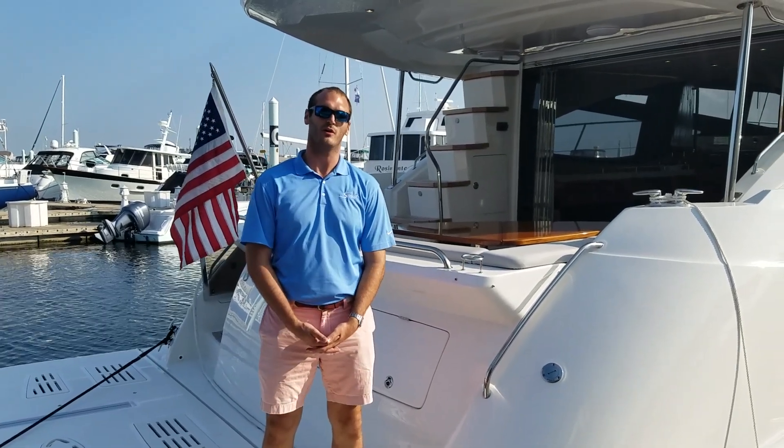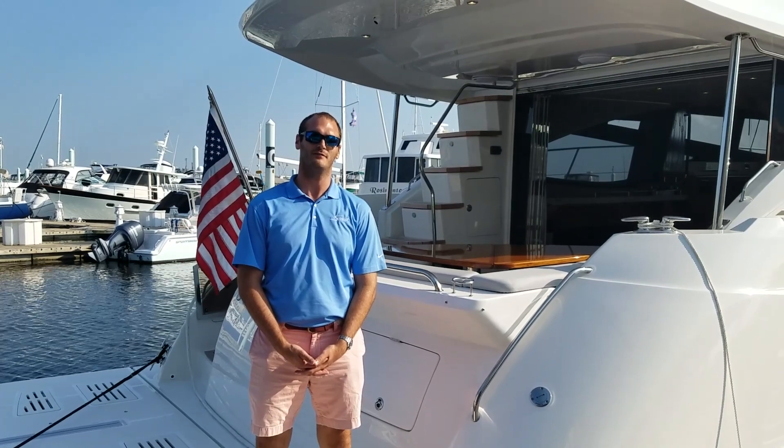My name is R.J. Winter with Marine Max of Baltimore. I'm going to take you aboard and show you our brand new 2017 L590 Fly from Sea Ray.